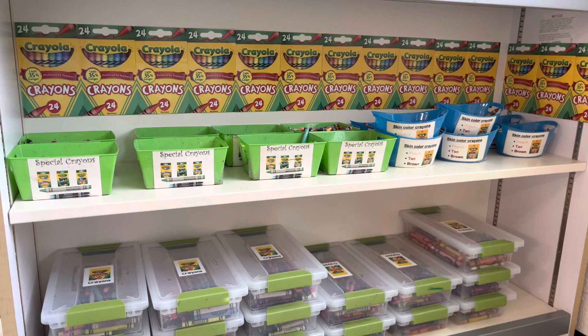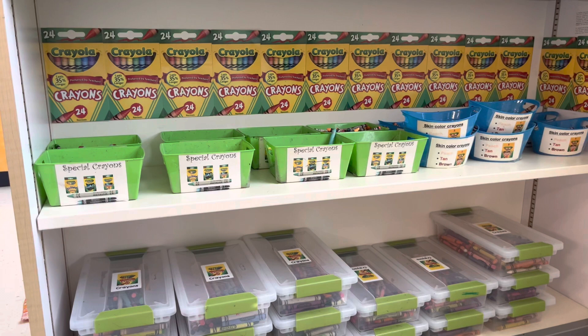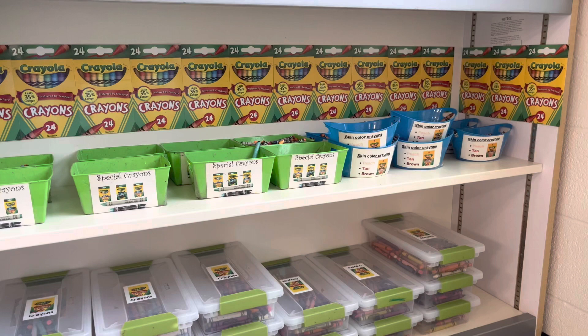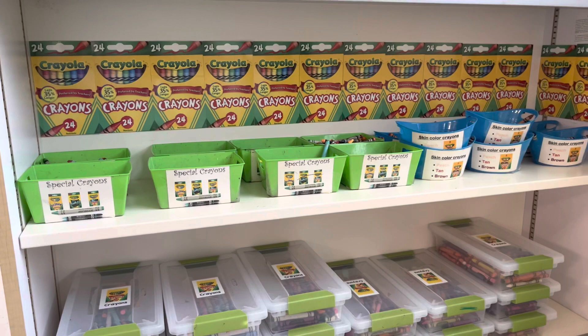You might have noticed that I labeled each one of the containers with what goes inside. This is really important — so if they accidentally get dumped out, students and myself will know what goes in that container. I've also labeled the shelf by putting laminated pictures of crayons up so that if all the crayons are in use and a student is the first one to put things away, they will know they are in the correct spot.